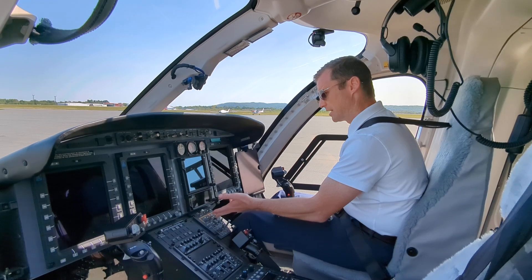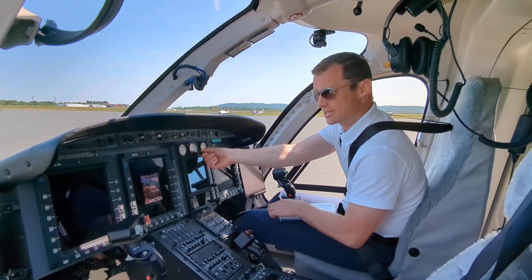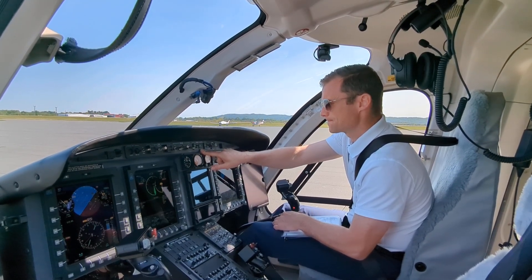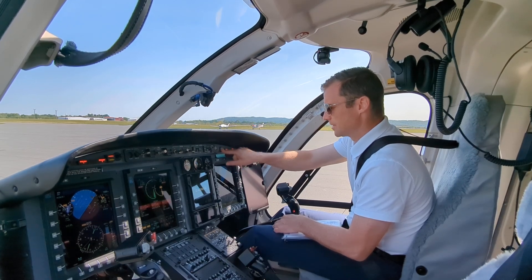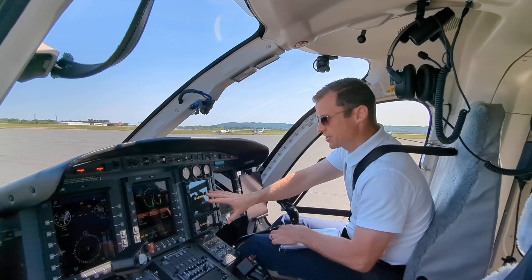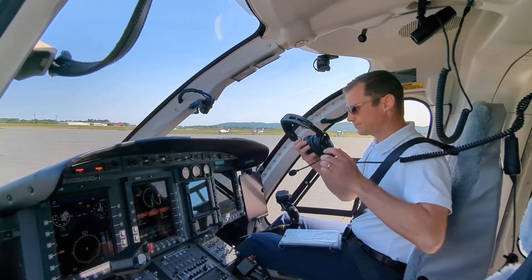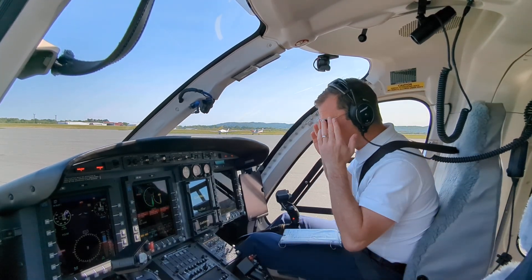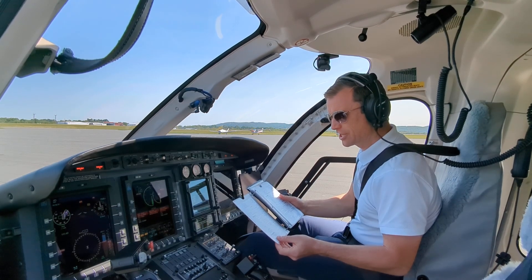Now we can do KJI. Battery on. Bus interconnect on. Check torque and MGT. Check limited off. You're going to get all your caution lights — you can mute those. The avionics are going to boot up. In the meantime, you can put on your headset. Headset's now on. Refer to the checklist because there's a lot here to go through.